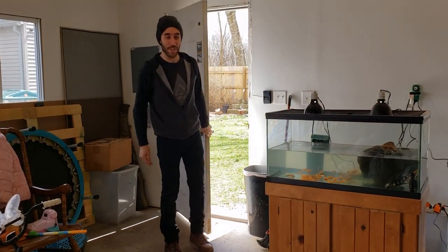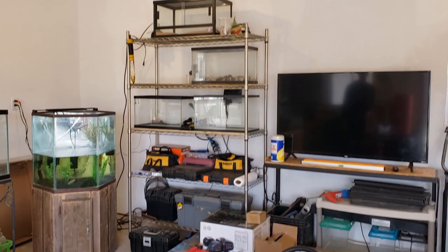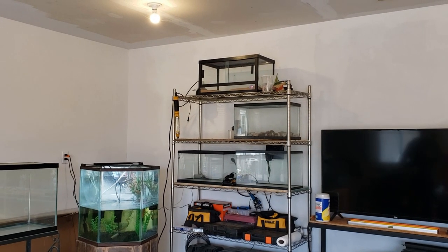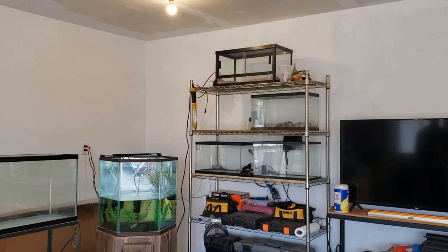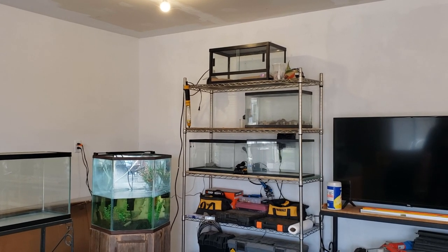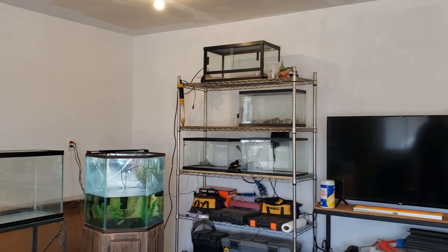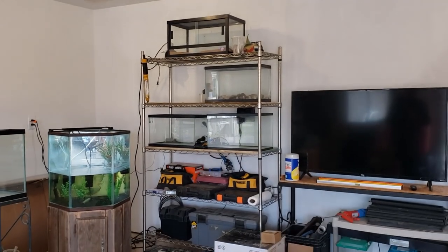Hi there. Welcome to Brock's Fish Garage. Today we have another episode for you. This one's going to be a how-to video on how to reseal a tank. We have a pretty nasty looking 10 gallon up there and we're going to be stripping it down, cleaning it up. We're going to remove any silicone that's in there already and then we're going to give it a fresh batch of silicone so it'll be nice and ready for our next episode, which is a surprise — I have something in mind but I'm not saying just yet what it's going to be.